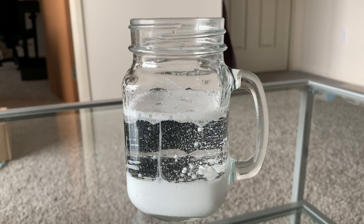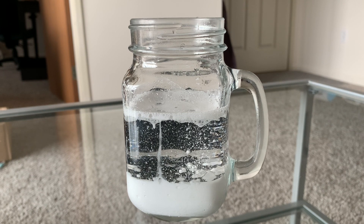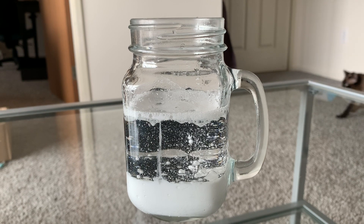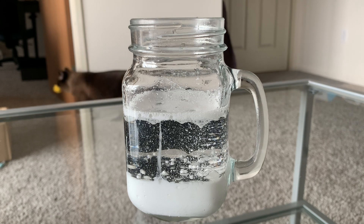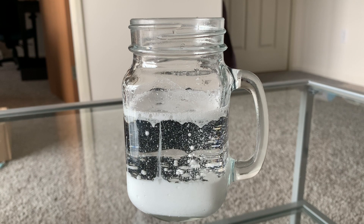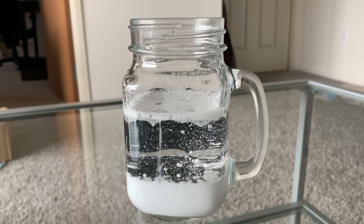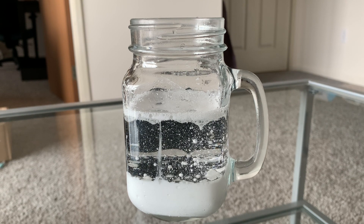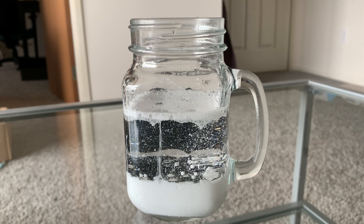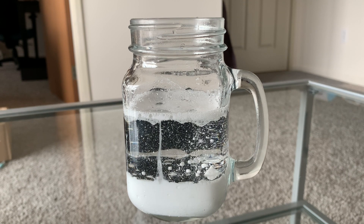Let's talk a little about the science behind what's happening in our snowstorm in a jar — there's a lot of cool science going on. To start, you can see that the water is a little heavier than the oil, so it sinks to the bottom of the jar. The water doesn't mix with the oil, so it always separates into different layers. You can see that the paint is also separating from the baby oil. The paint is water-based, so when we put it in our measuring cup we were able to mix the water and the paint together, but once we added it to our jar it wanted to separate from the baby oil.